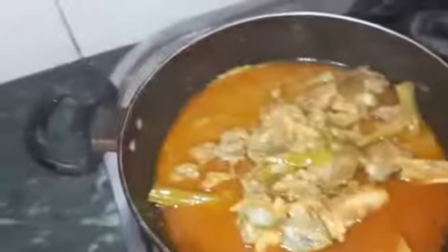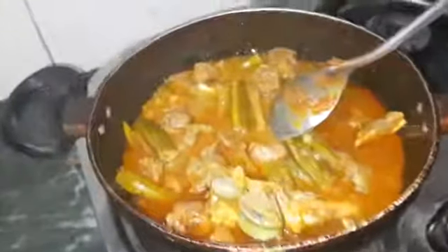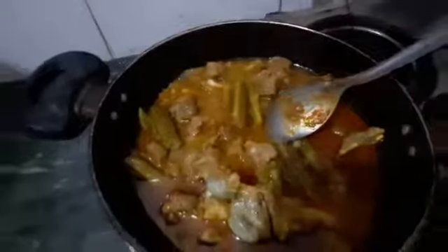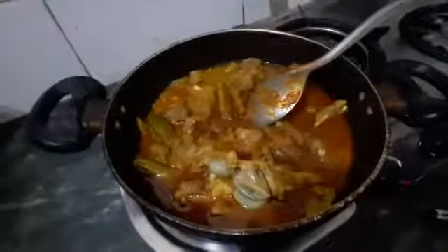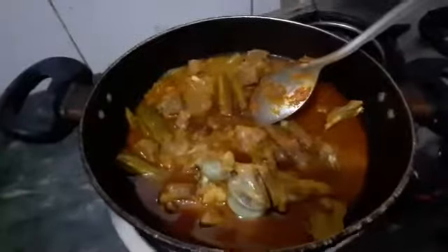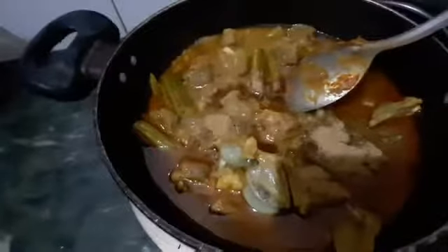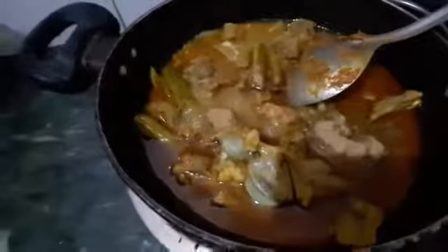I will transfer the pan contents to the cooker. I am going to add a little masala powder. We have the option to add more masala powder to taste.